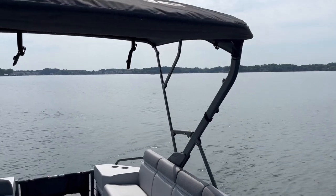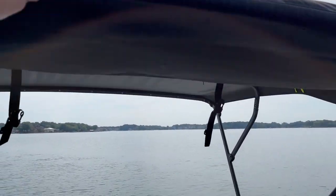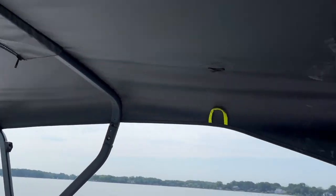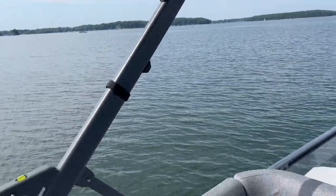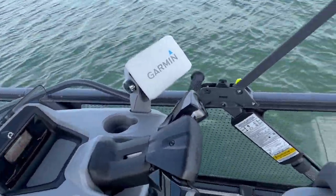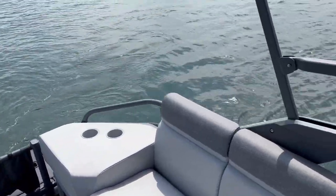I just want to point out the bimini top — it's quite big. I'm six feet tall and I could fit under it just fine, especially in this part right here, and it covers a good bit. Pretty much everyone in the back of the Switch is going to be covered, depending on where the sun is.